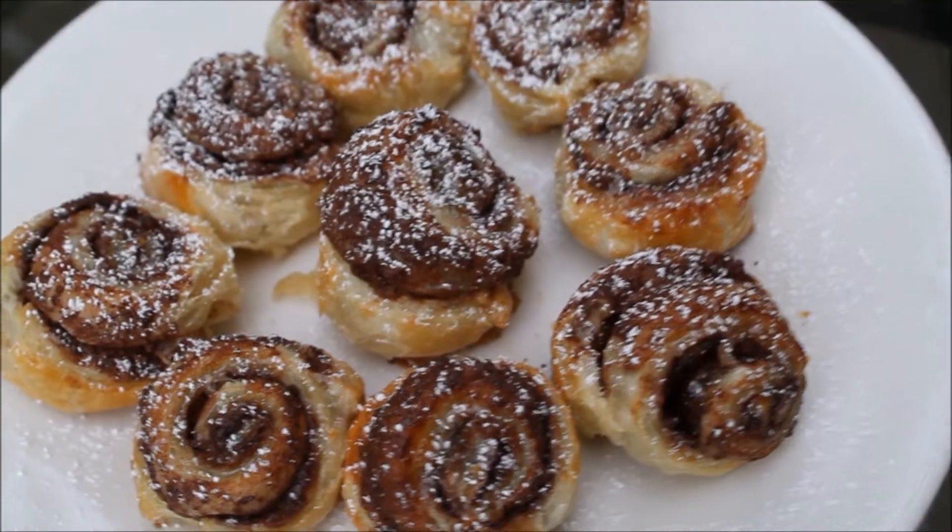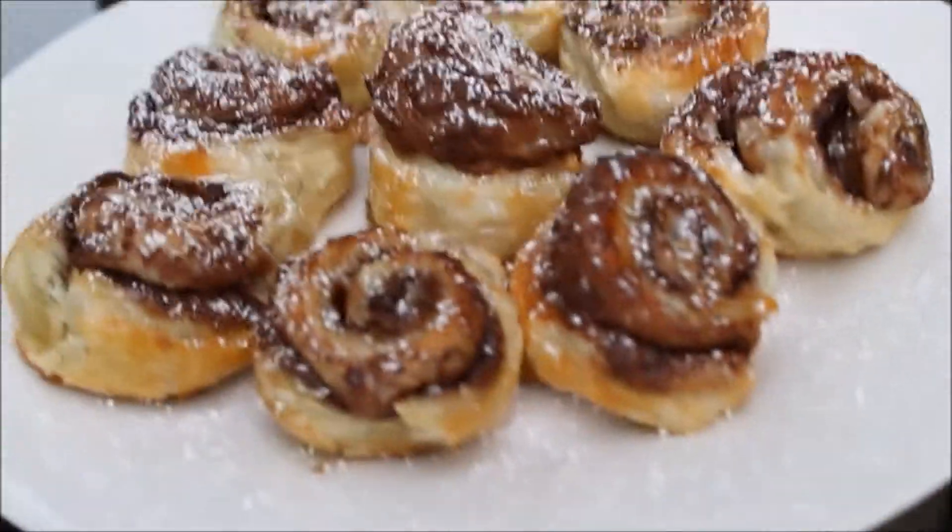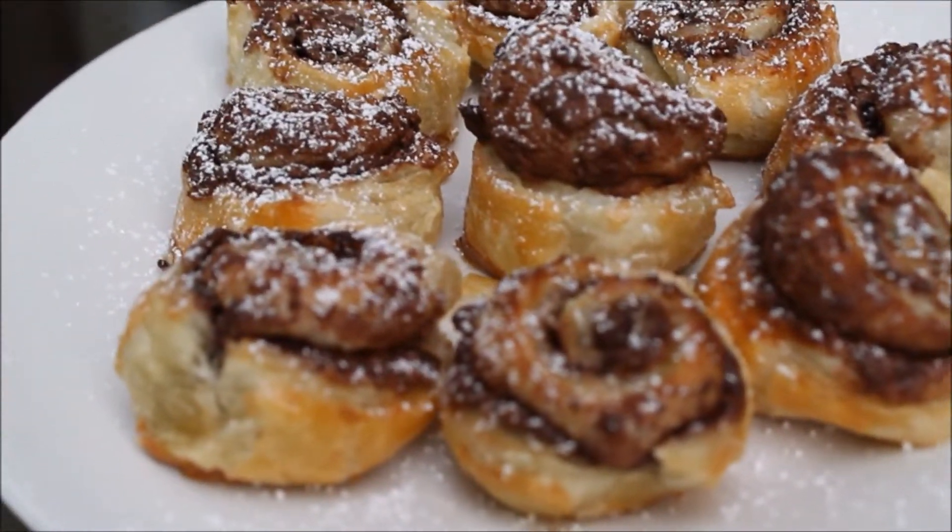Nutella filled flaky puff pastry pinwheels are ready to eat. I just sprinkled some powdered sugar on top and they were gone in minutes.